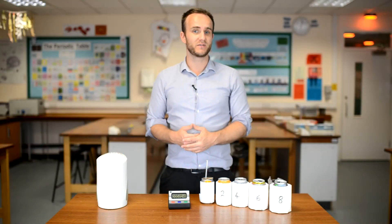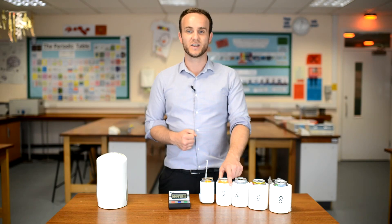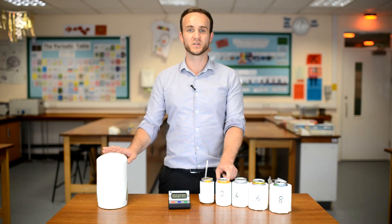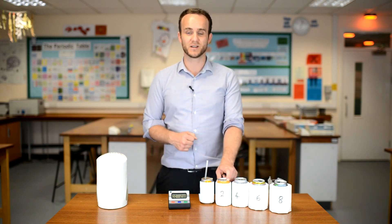You can wait the full 20 minutes before you do the next can, but seeing that you've got five minutes to spare it might be worth starting the next one off and running them all at the same time. Just make sure that you boil the kettle every time you want to fill a new beaker or can, to make it a fair test again — hopefully starting at a similar temperature.